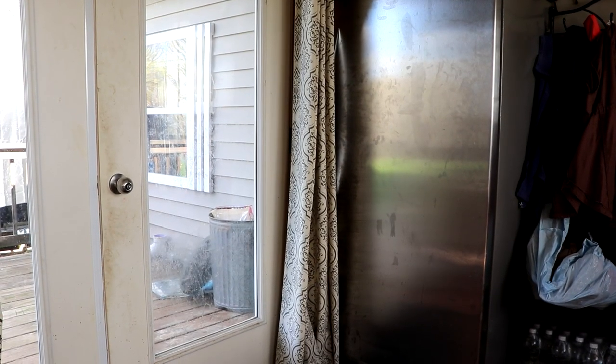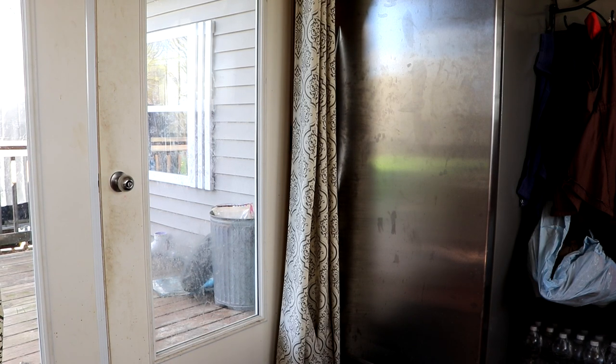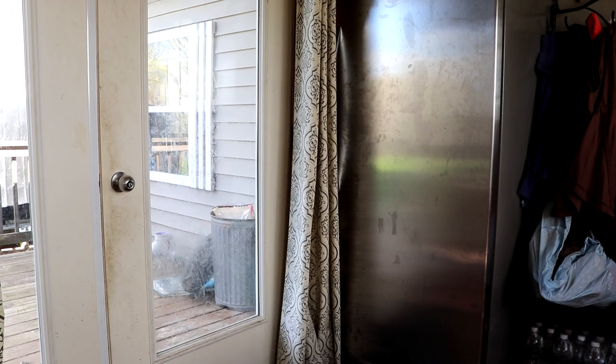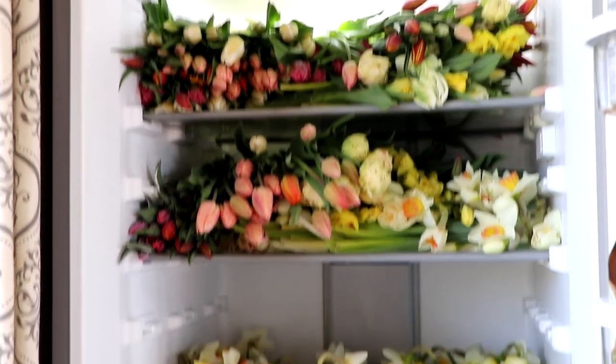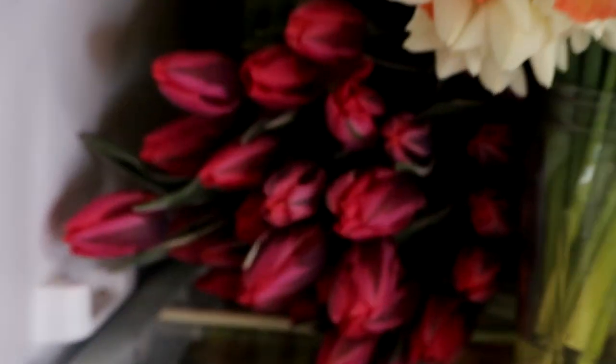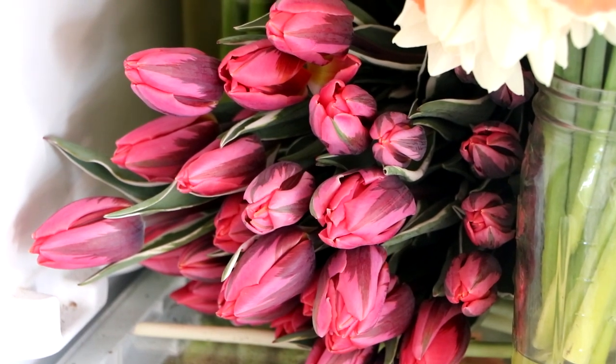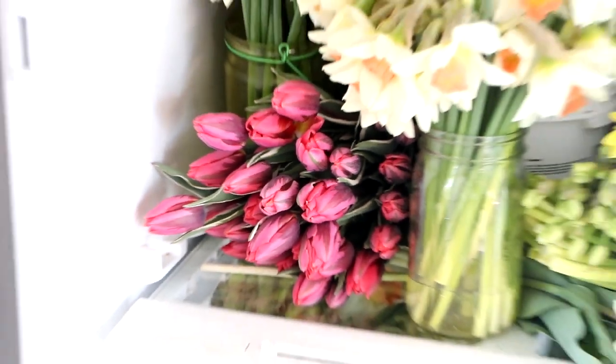I almost just ruined my entire season — I rolled my ankle on the sidewalk, but fortunately I caught myself before it popped. Holy guacamole, that was terrifying. Here is a preview of Mother's Day — and oh, there are those hot pink tulips. There are more out in the field, I still need to get them.